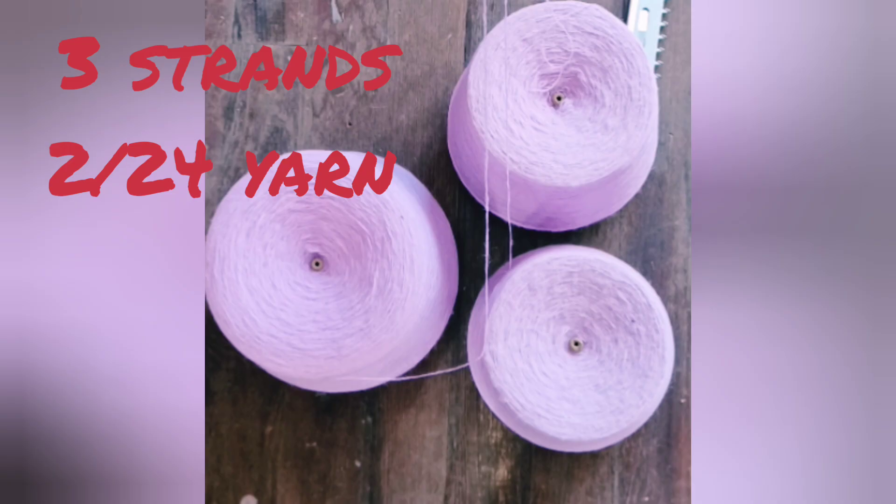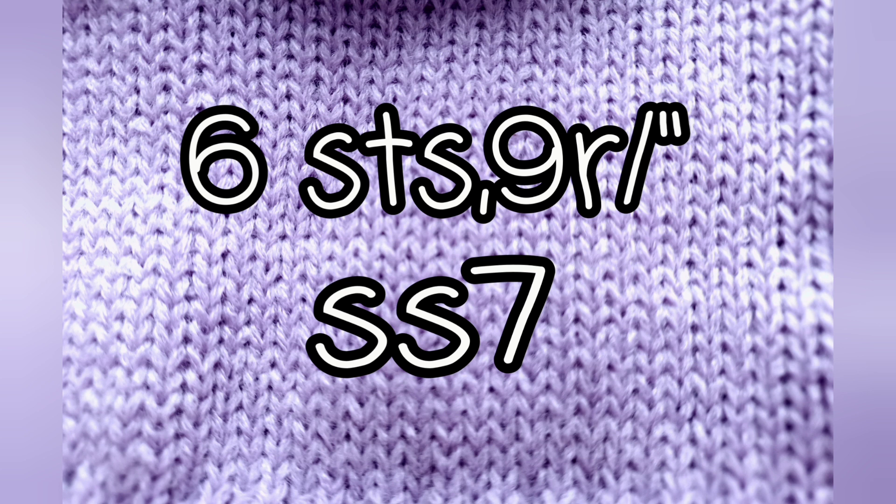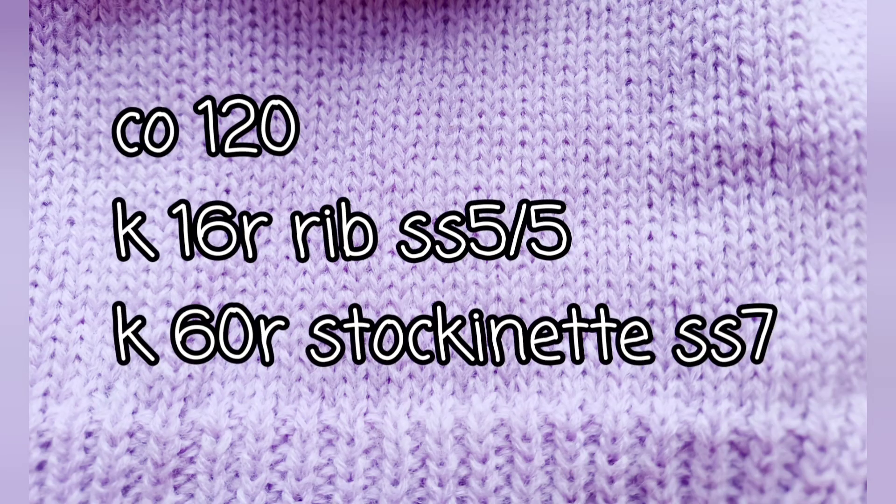I'm using three strands of 2/24 weight industrial yarn run together to create the equivalent of one strand of sport weight. This is getting six stitches, nine rows per inch. It's stitch size seven using the N setting. Same stitch size works for both beds for me. For experienced knitters, this on this screen is really all you need.